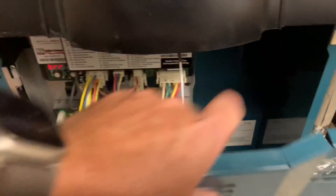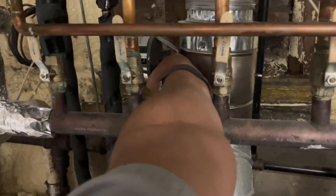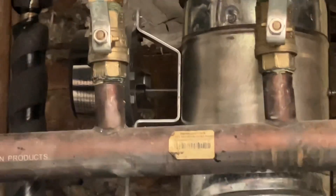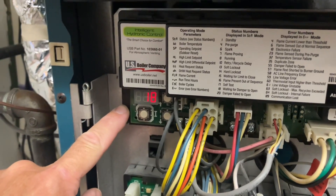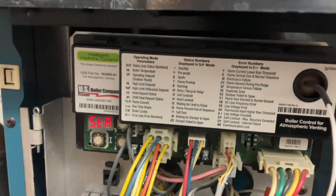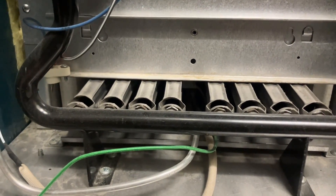Error 56. STA-4 is pre-purge, STA-7 is flame-proving. It's not sensing that flame.